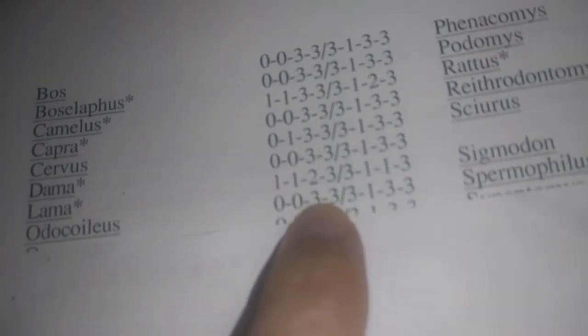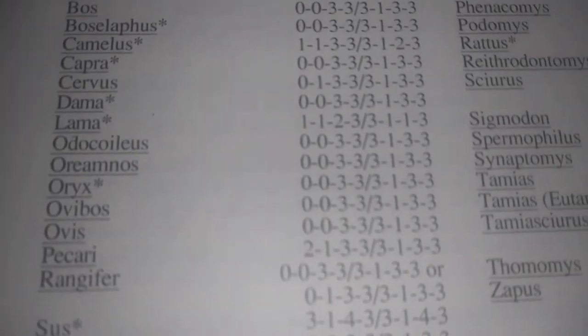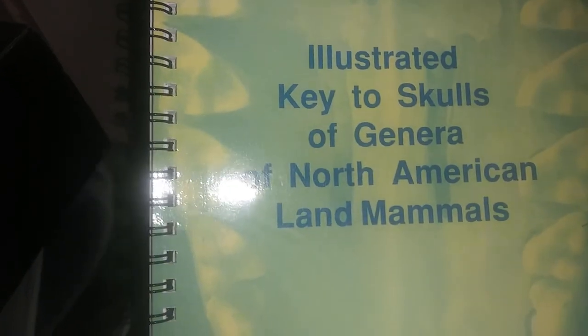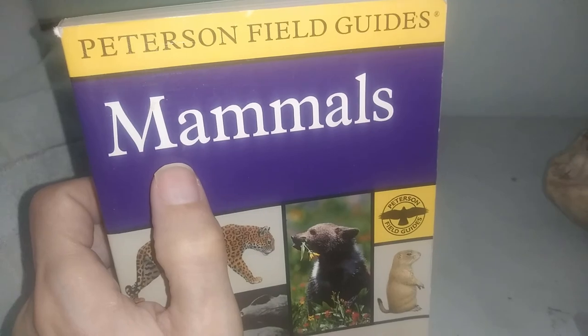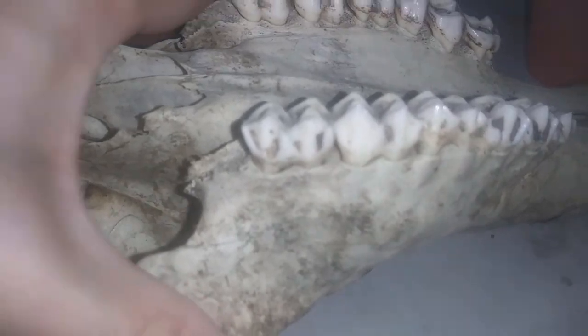If you were trying to figure out what you were looking at, this book will help you. This is the Key to the Skulls of North American Mammals — you can go through and look at the pictures, and that will help you figure out what you're looking at. There's also an Illustrated Key to the Skulls of North American Mammals, and your Peterson's mammals handbook or guidebook also has dental formulas and pictures of skulls in it.